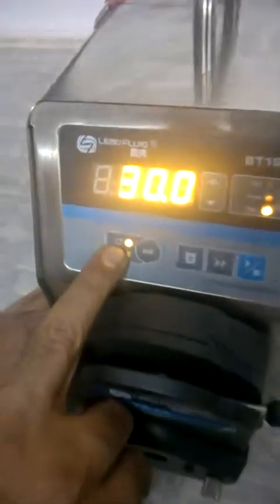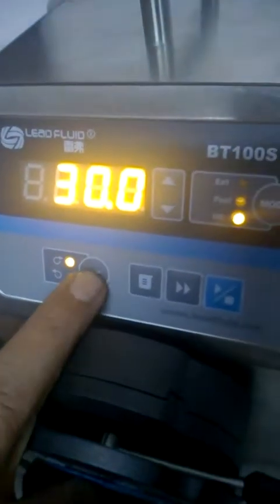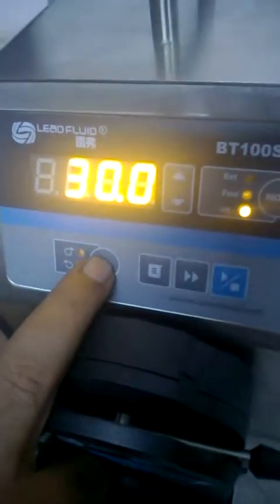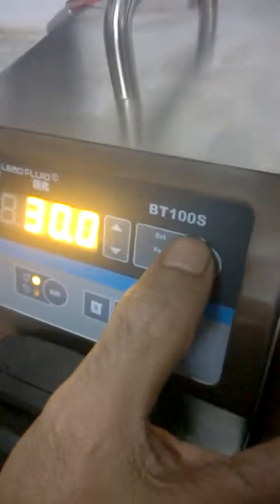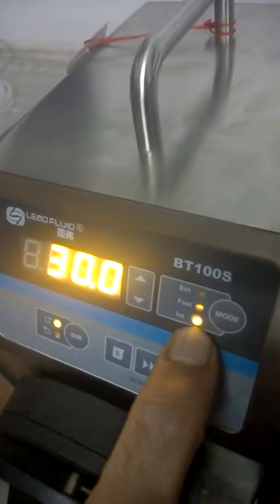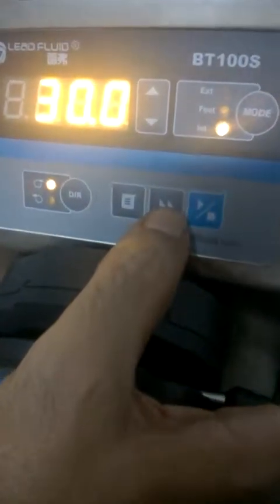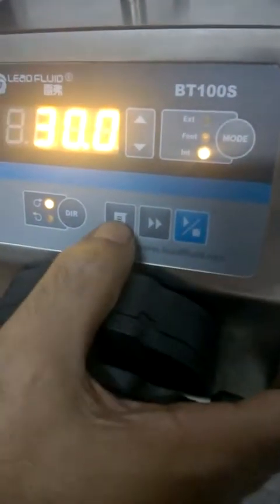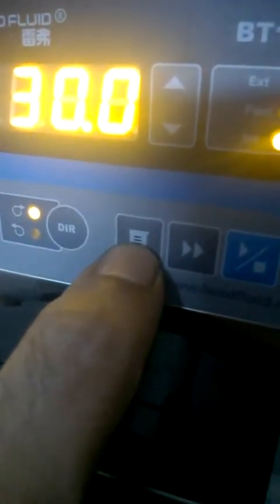If you want to run the pump clockwise the LED lights up, and pressing the direction switch reverses the flow. There are three control modes: external, if you want to control from an external source; foot switch mode; and internal mode. In the lab we run it at INT or internal mode. There are also three more function keys: one for flushing, a fast-forward key for flushing solvent, a run/stop key, and a special fill mode for dispensing a fixed amount of liquid into a vessel.